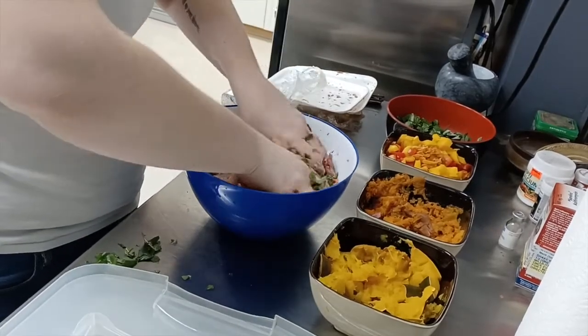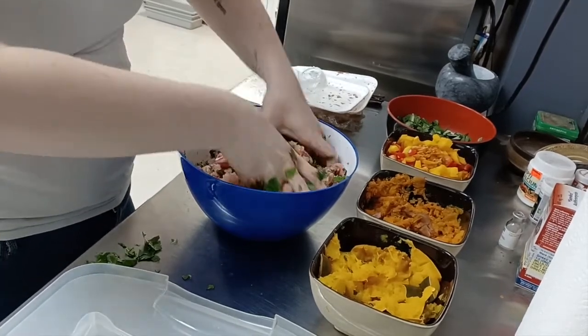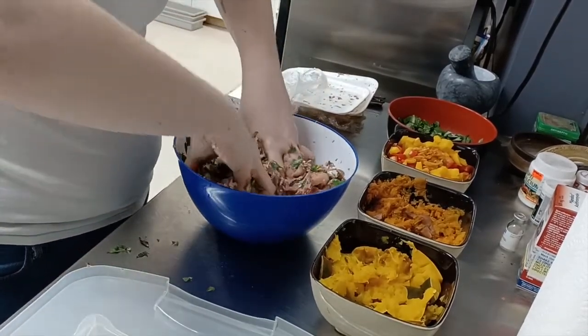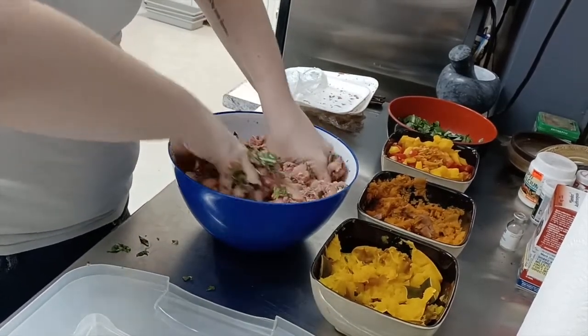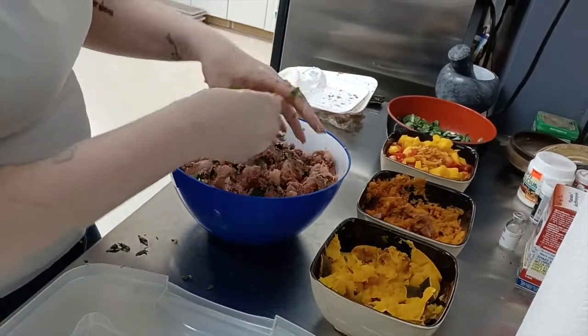I try to cut up the greens as finely as possible — it makes it easier so they can't pick through. They're kind of like kids, you've got to force them to eat properly. I'm going to add in another half.